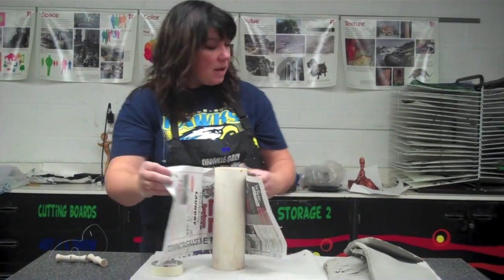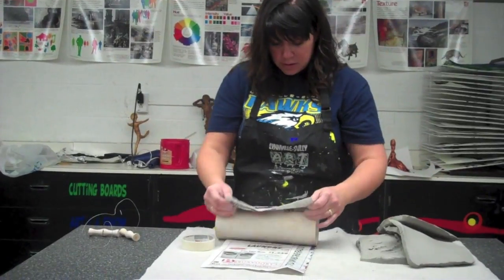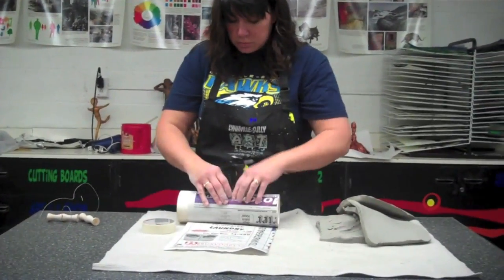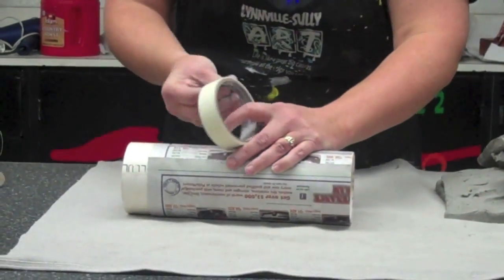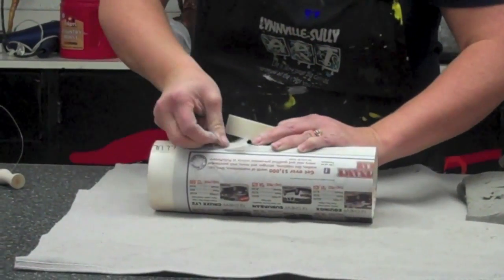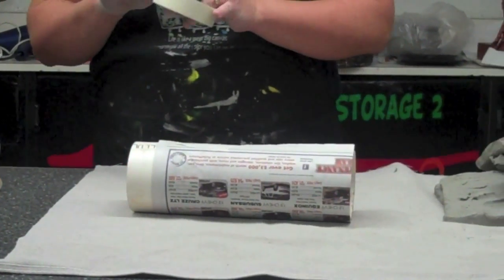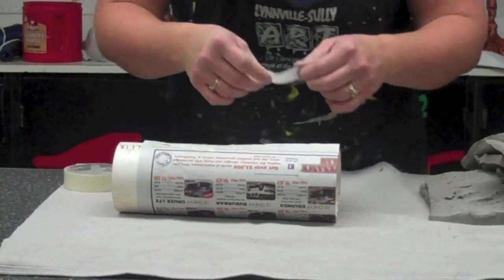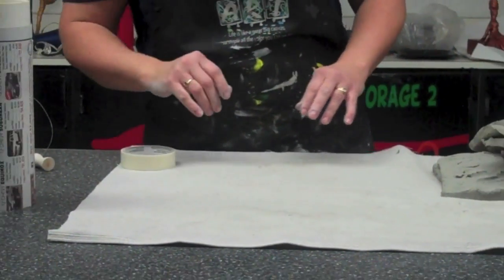You'll take one of these PVC pipes — I've got different sizes down there so you can decide what size you want. You're just going to get it to tightly wrap on your PVC pipe. Tape that on there with masking tape. The Scotch tape doesn't work very well — it sometimes gets stuck on the clay and masking tape just works better. And that will be your pot.